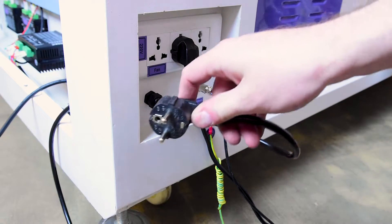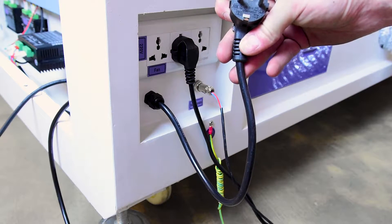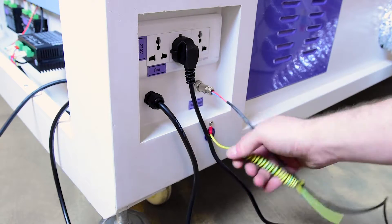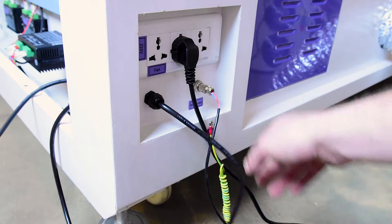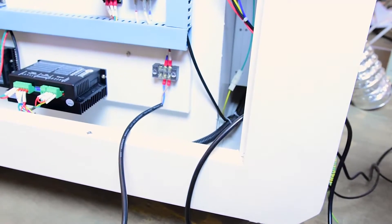The first thing we have to do with this laser is swap this power cord out. It's a European one — it's got no earth on it. They use a separate earth in China, so we need to get this with a UK plug and get it earthed. We'll do that inside around here — they've got a nice little terminal block we can connect up.